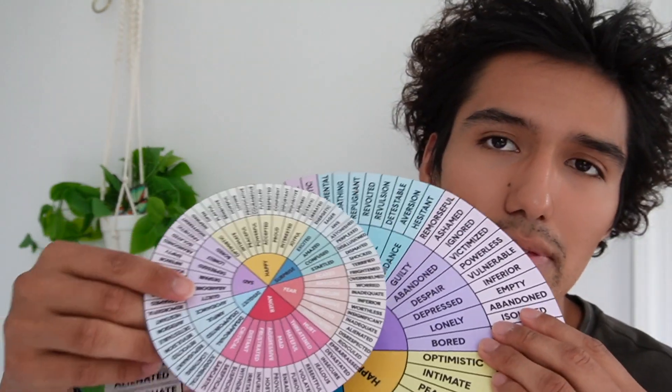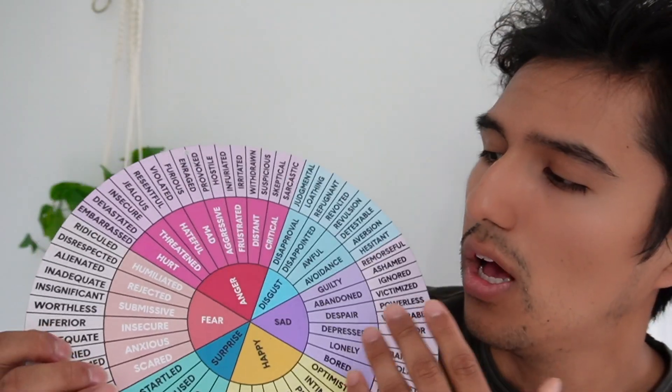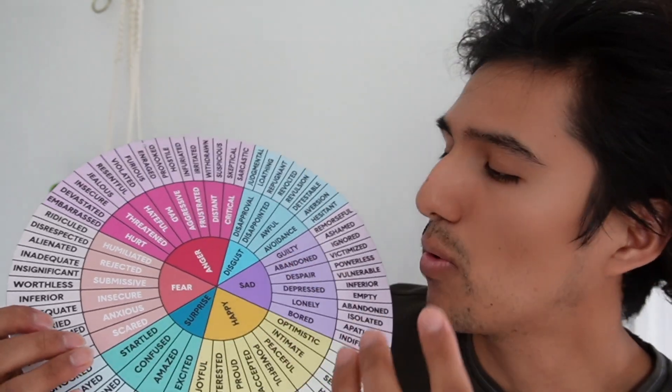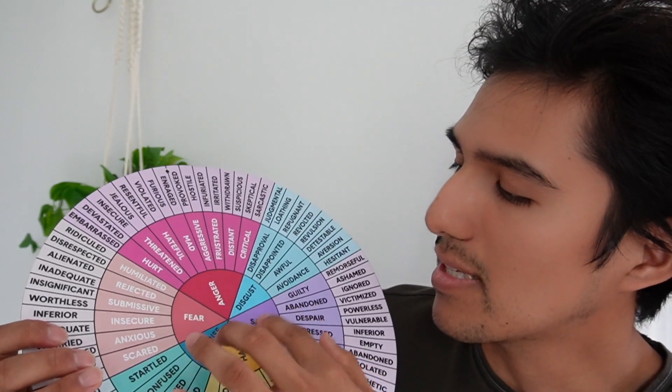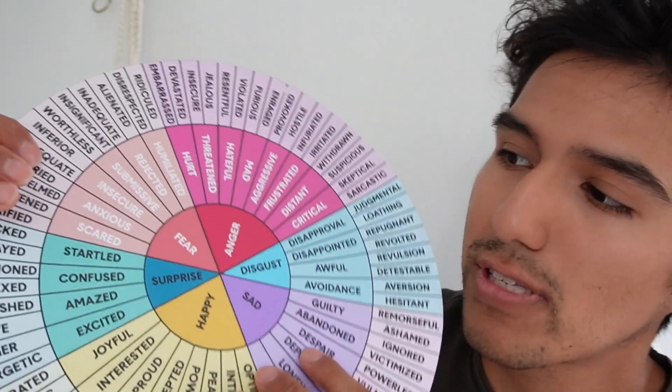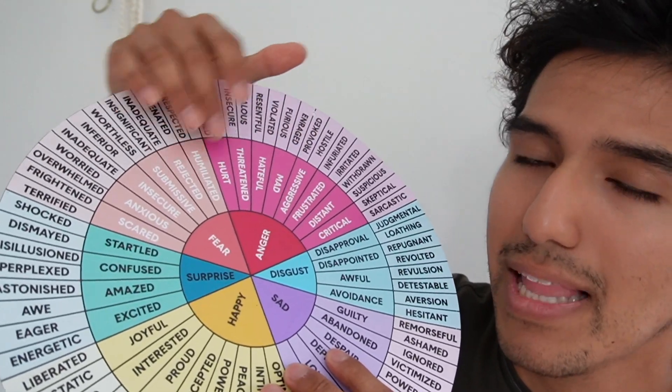Both wheels are going to be the exact same. They go over a bunch of different emotions. In the center it's a little more simplified — happy, disgust, sad, anger, fear, surprise — and as you go to the outside, these words become a lot more descriptive.